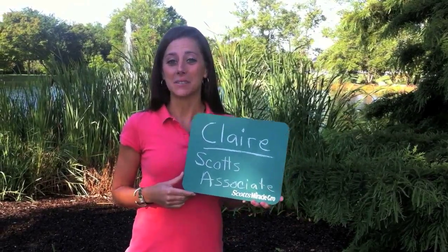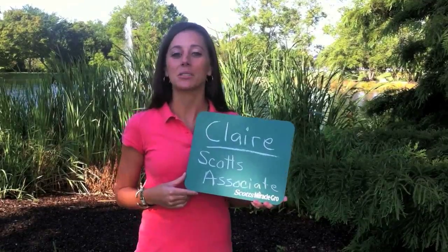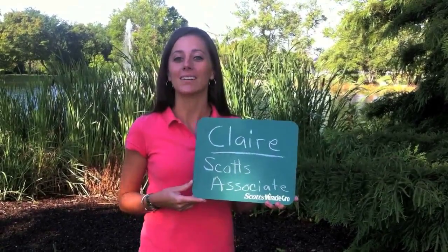Hi, I'm Claire. I'm on the marketing team here at Scott's in Marysville, and today I'm going to show you the difference between coated and uncoated grass seed.